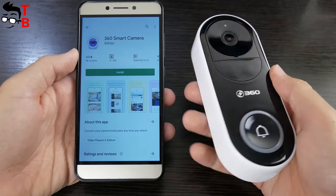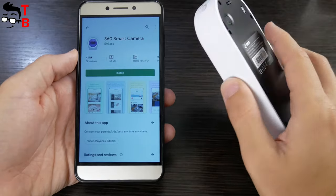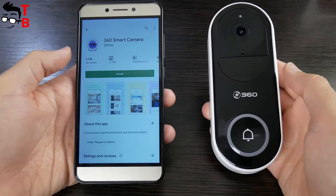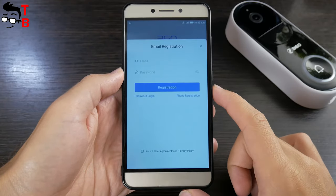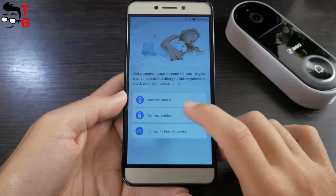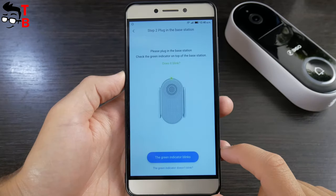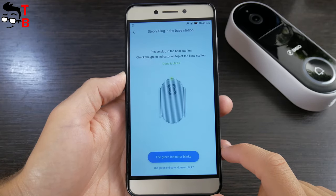Now, let's try to connect the doorbell to a smartphone, and then talk about main functions. First, you need to download the app on your phone. It is called 360 Smart Camera. You can find it in the Google Play Store or App Store. To create a new account, you just need to enter your email and password. Tap on plus at the top, and then click on connect doorbell. Next, you need to plug in the base station, and just follow the instructions on your phone.